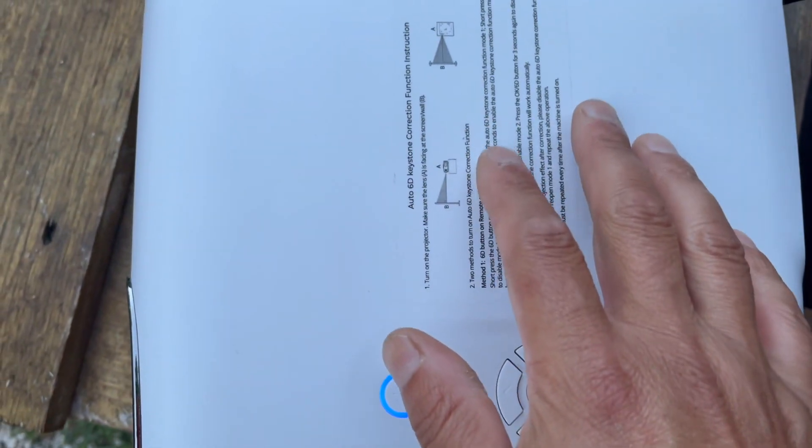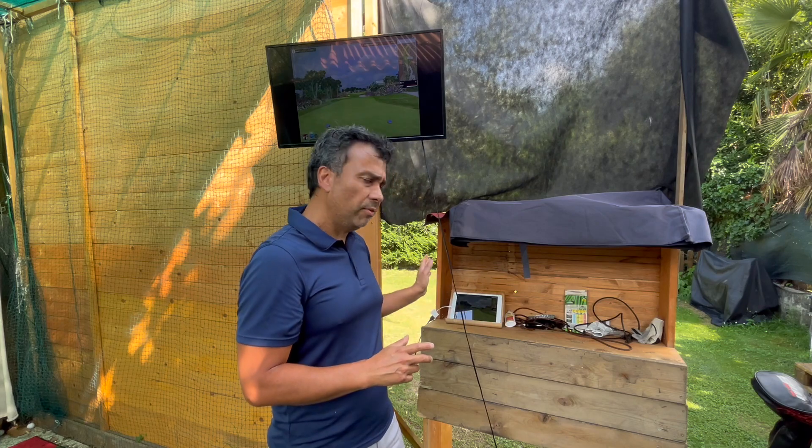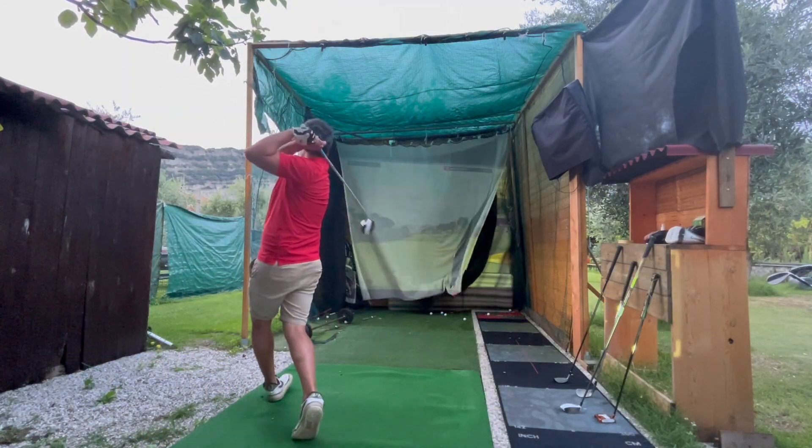Quite simple. Just make sure to turn the projector on first, then connect it to the iPad while it's on. This works for any iPhone or iPad. Regardless of what device you're using — this is the Mevo Plus, it could be the Garmin, it could be any launch monitor. All you're doing is projecting from the iPad or iPhone to the screen or projector.